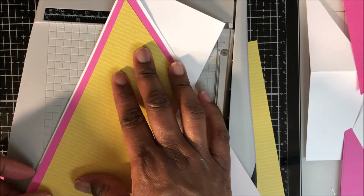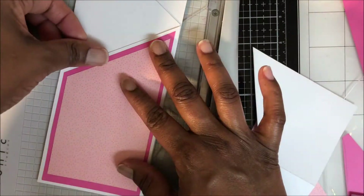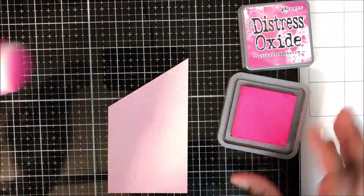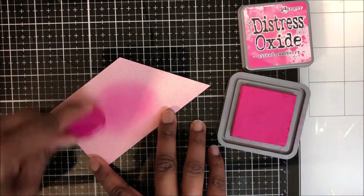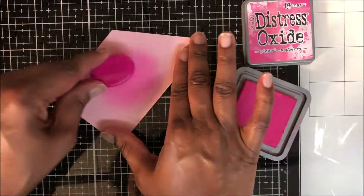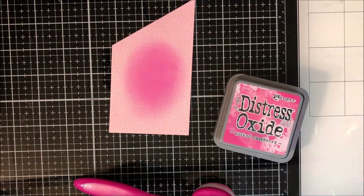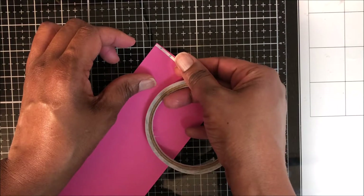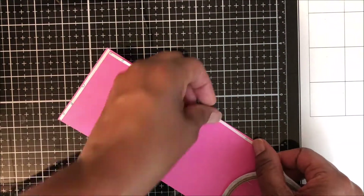Just to keep my quarter-inch border. I do the same for my front panel. Next I am using some Picked Raspberry to make a highlight oval on my front panel. While I set that aside to dry, I go ahead and affix double-sided tape to the back of all of my panels.